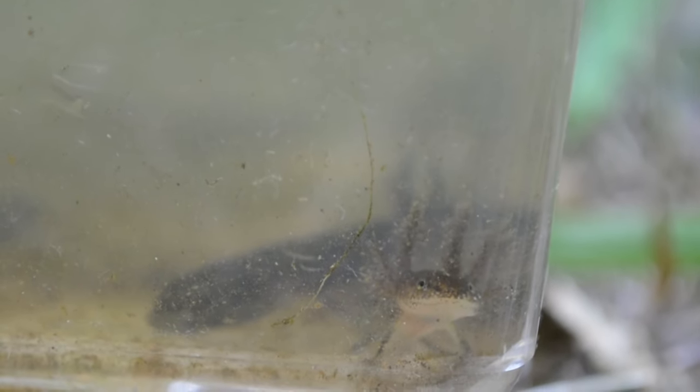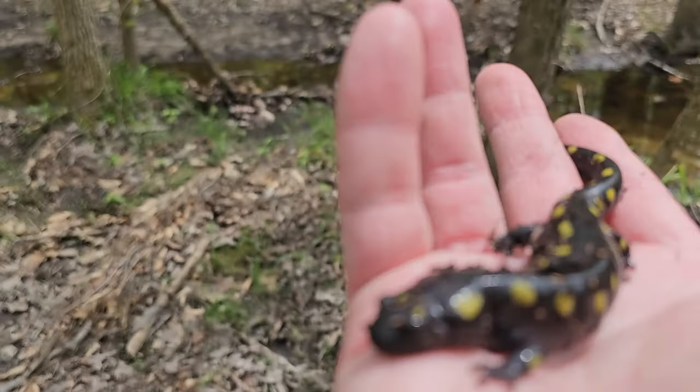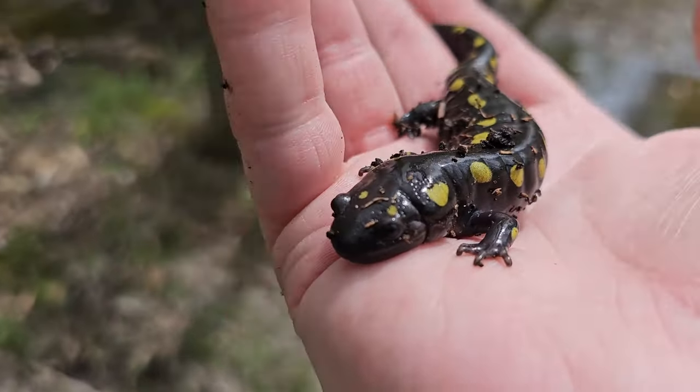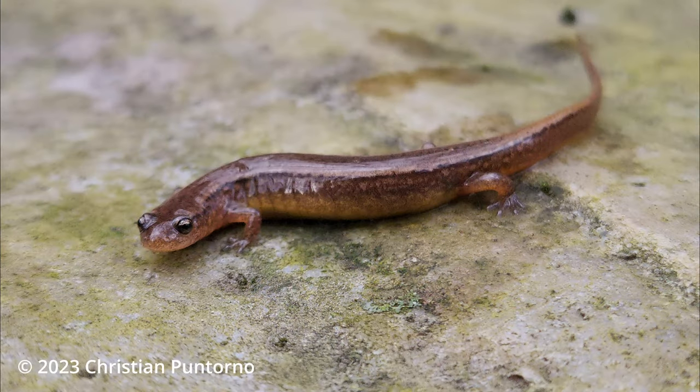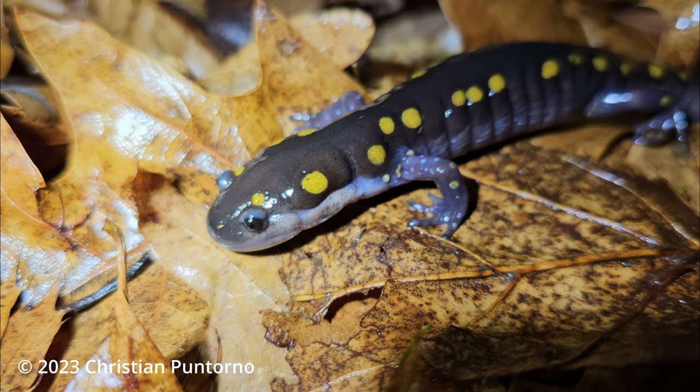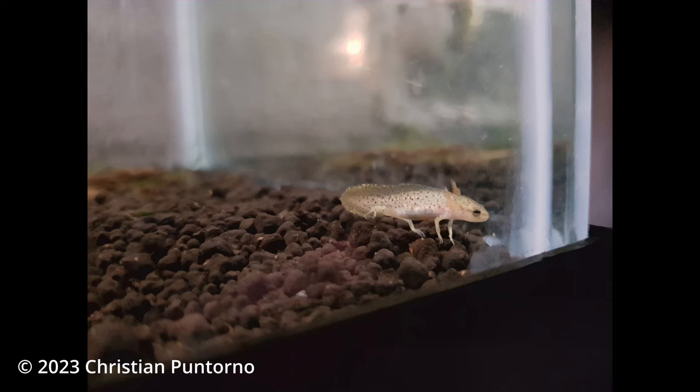Eventually the spotted salamander's gills will disappear completely, the paddle-like tail will become less suitable for water, and the larva will transition to land and grow into the adult spotted salamander. Even though there are many similarities between salamander larvae, there are also quite a few differences, and it's important to understand what those differences are — they determine how the larva must be kept. The spotted salamander and two-lined salamander, for example, live very differently in the wild and cannot be kept the same way.